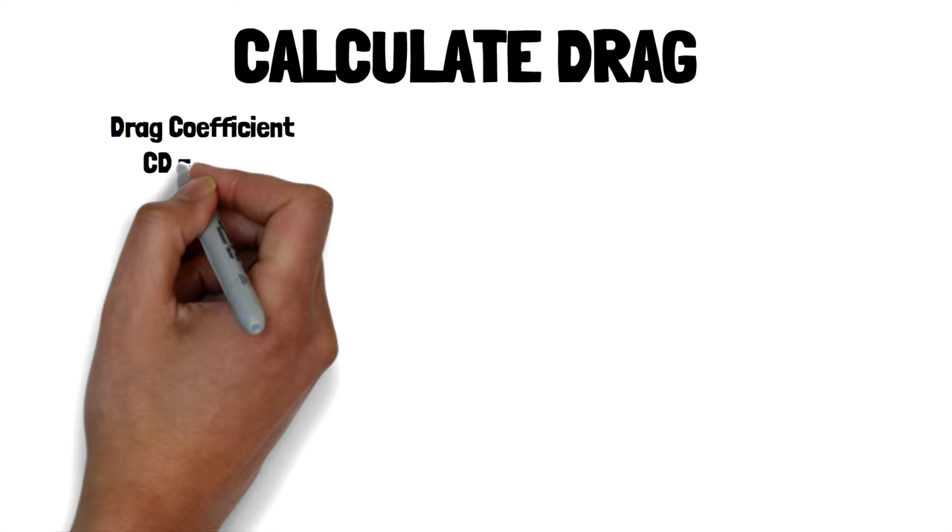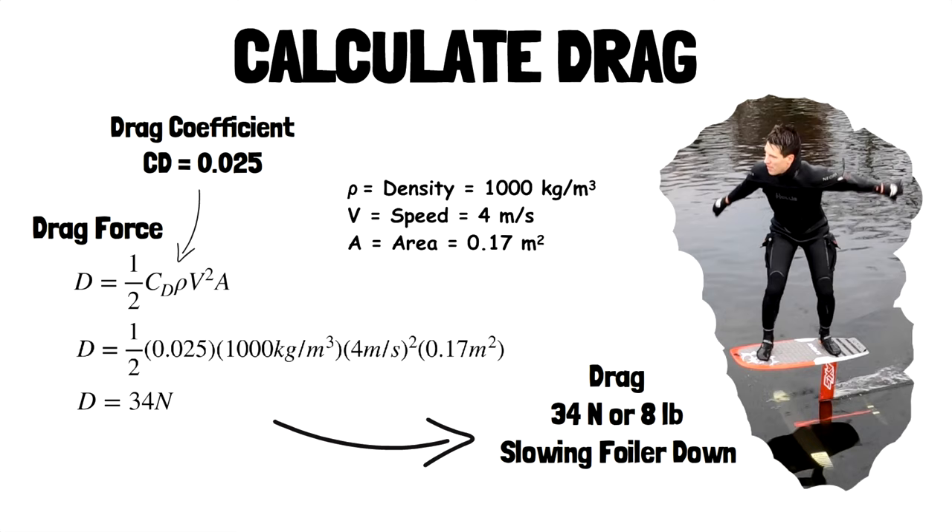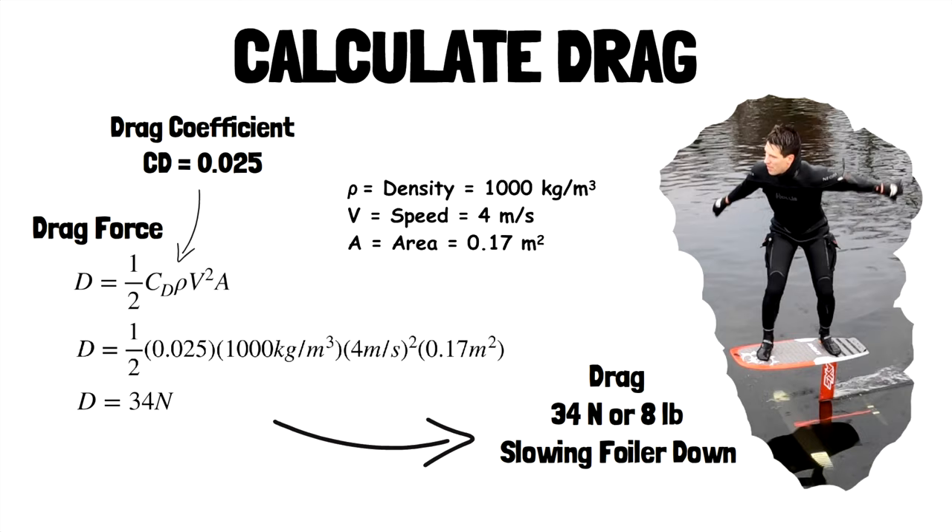We plug everything into the drag equation and we now know that we have 34 newtons — or about eight pounds — slowing me down. The drag equation tells us how much the water is holding us back. It has many of the same factors as the lift equation. As the area of the wing goes up, the drag goes up. As the velocity goes up even just a little bit, the drag goes way up because the velocity is squared. If we could go slower the drag goes down, but we can't go much slower without losing lift.